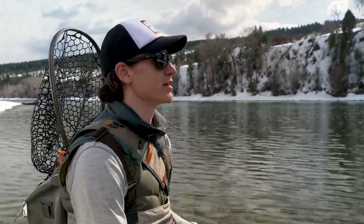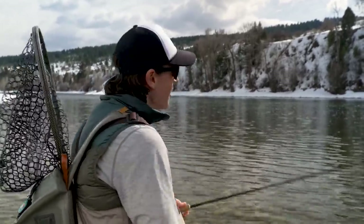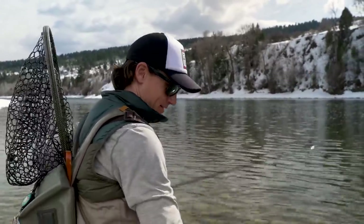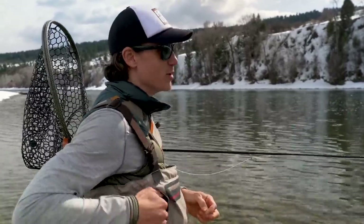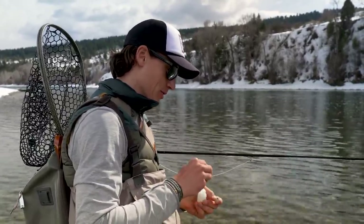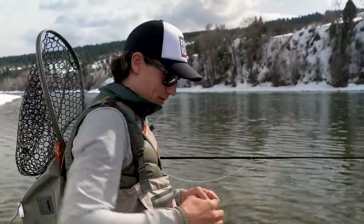Hopefully this technique gets them. Yep — there he is. Oh, he let go. So there was a take. That fish was all over that pupa after about 100 drifts with the dry fly. Really hard to get one to rise, but first run through there with something just subsurface and that fish was happy to eat it. Hopefully that means we'll get them the next time.